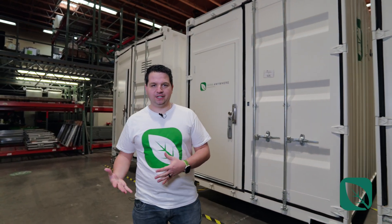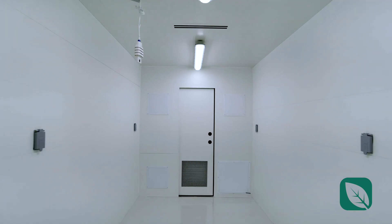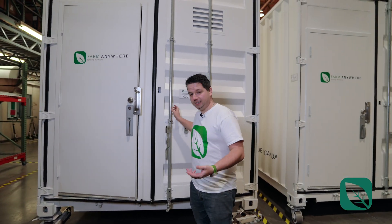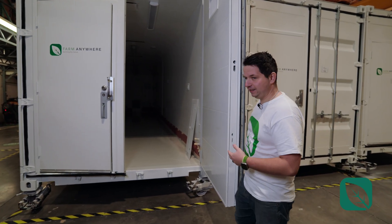For the final steps, we move to bays four, five, and six right behind me, where we outfit the container with whatever kind of equipment you want — mushroom, leafy green, nursery — or leave it as a universal light farm so you can outfit it yourself and ship it out really quickly. Here's what it looks like on the inside in the last bay: epoxy flooring, finished walls, ready to be outfitted.